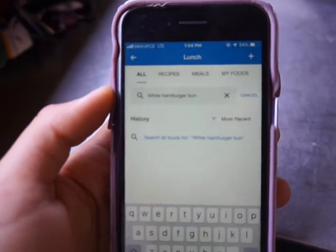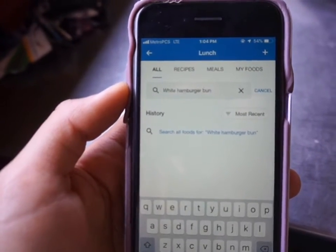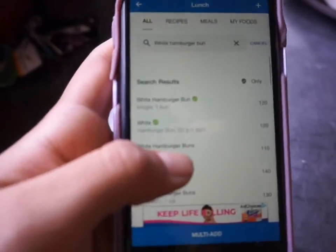I typed in 'white hamburger bun,' which is exactly what is being served. Then you're going to press search and you get a list of results.